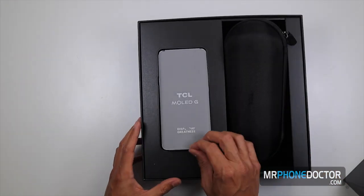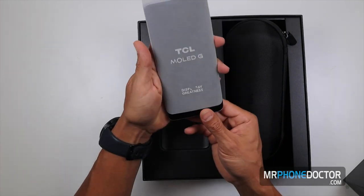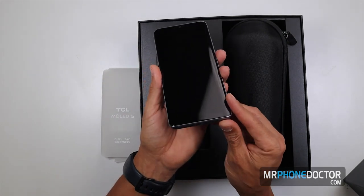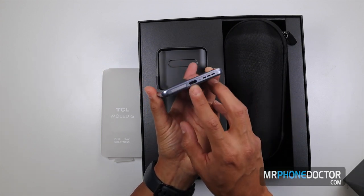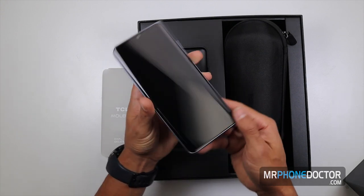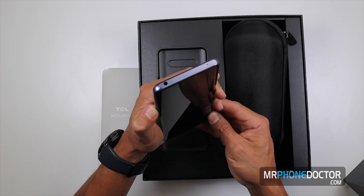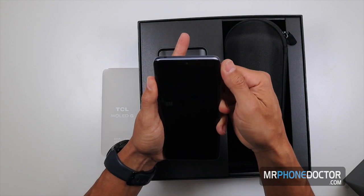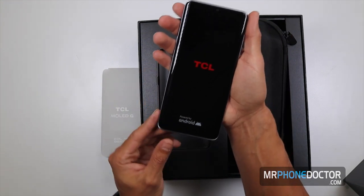Let's start with the phone first. I'm pretty excited to see the curved edge on this one — it's similar to all the Samsungs that you guys know we work on. You can see the Type-C port down here below, the loud speaker, and it looks like the SIM and SD adapter slot is going to be on the bottom as well. Let's go ahead and boot this up. Overall the quality and feel of this phone just feels great. There we go — powered by Android.